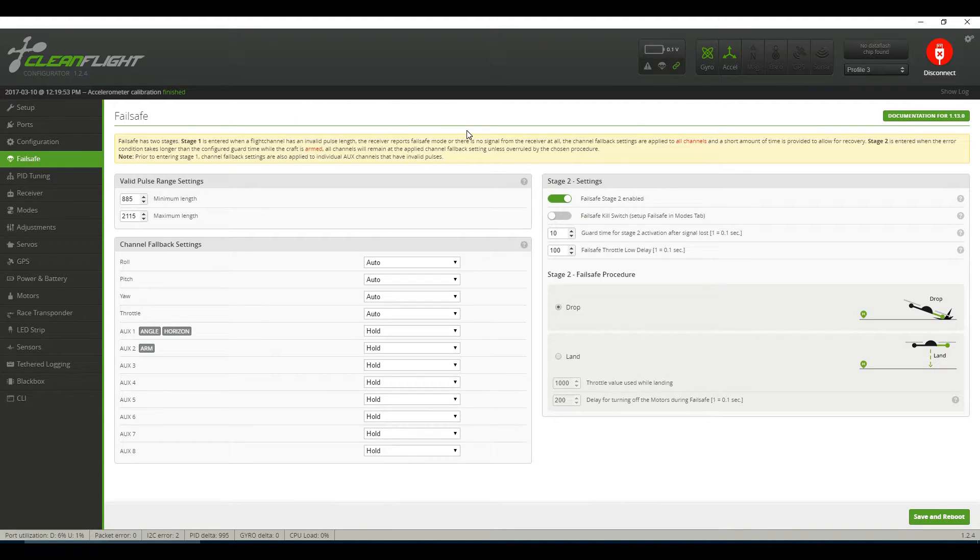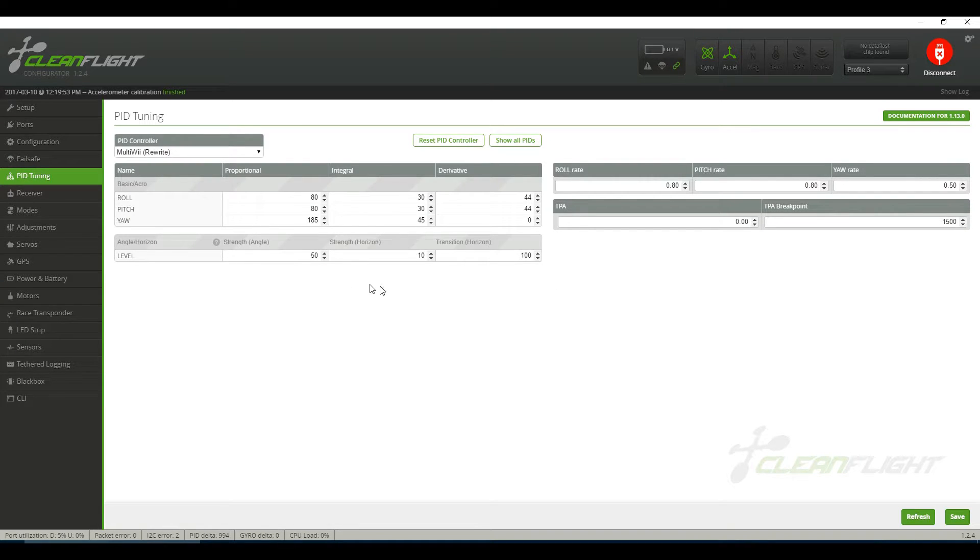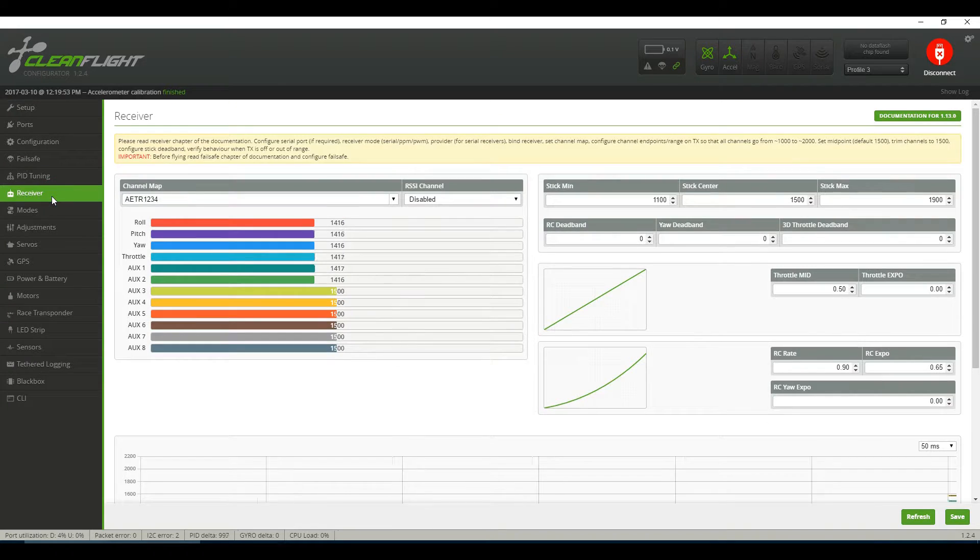Under the failsafe tab, I have it set to drop rather than land — that's how I prefer it. The most important part: my PIDs. The stock PIDs were garbage — I was all over the place, and you'll see that later in the video. I've gone ahead and set my PIDs a little bit on the higher side; this is a perfect setting for me, though it may or may not be for you.